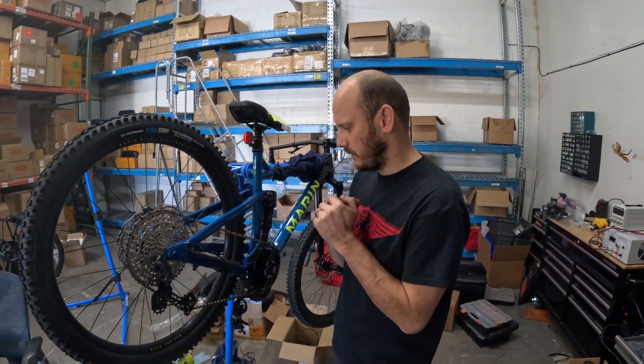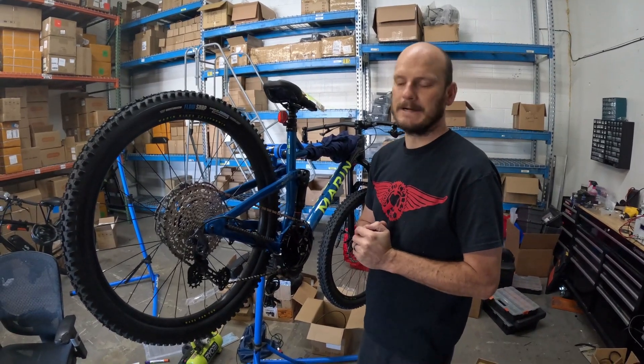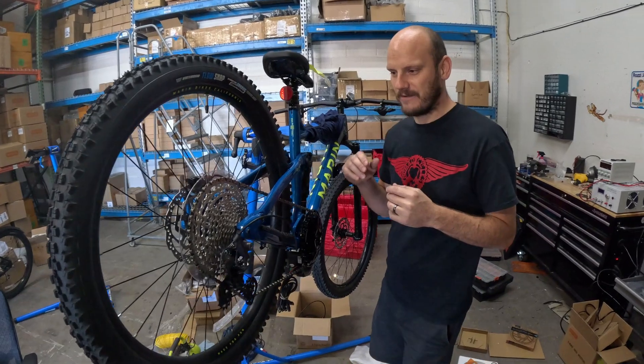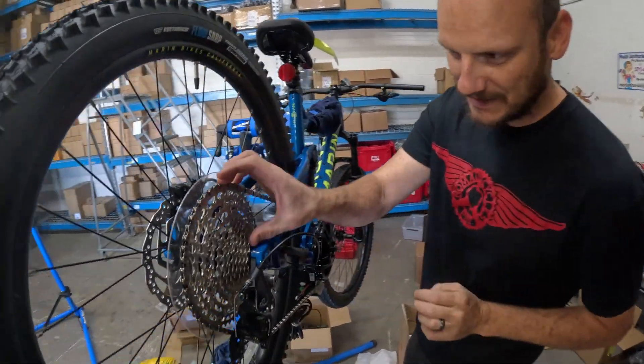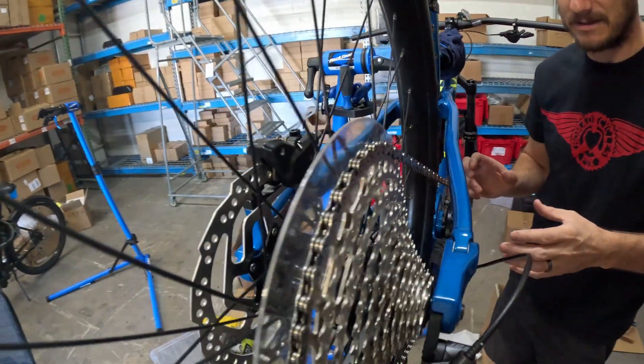Hey guys, Johnny Nerd Out here. We've got a little tip, install hack for you. This is for drivetrains and chain line issues. If you're having a really bad chain line issue, this is really common with 12-speed chains — which this is — and full suspension bikes. This is like the perfect storm for bad chain lines.